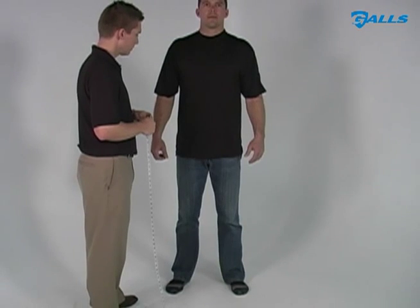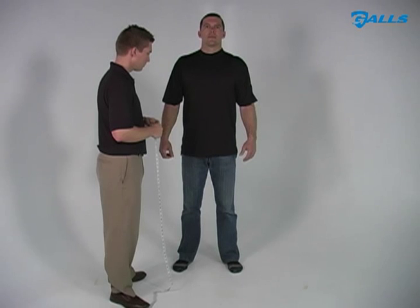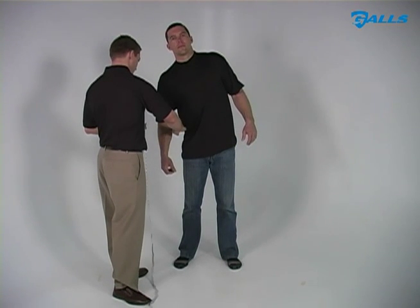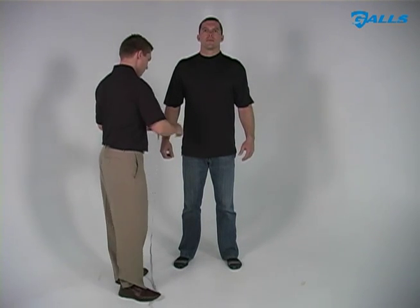When measuring your waist, be sure to measure the circumference of your body at the natural waist. To find this point, stand straight and bend your body to one side. Where your body creases is your natural waist.